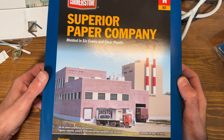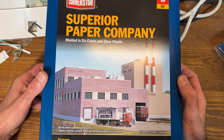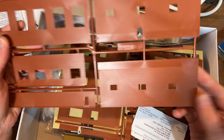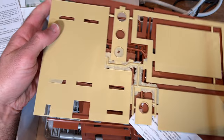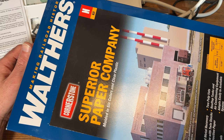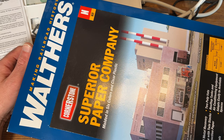Then I picked up the big Superior Paper Company kit. I mainly picked this one up because there is so much material in it — it's a more expensive kit, but you get some very large structures. There are plenty of brick walls and metal siding type walls to use. The idea is to take these kits and kit bash something quite a bit faster than scratch building everything.